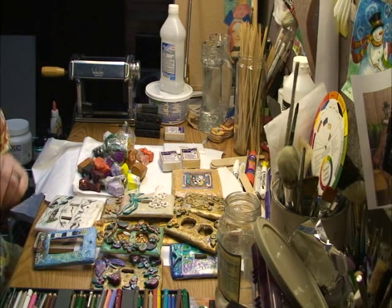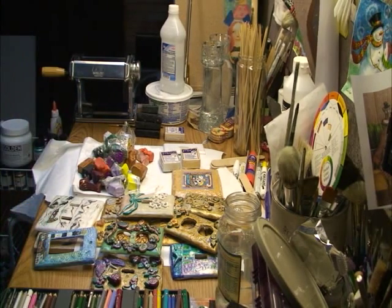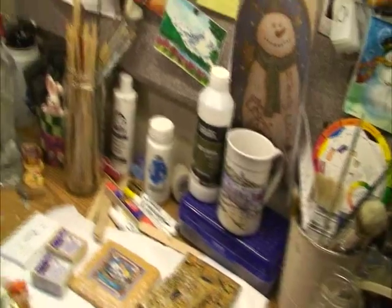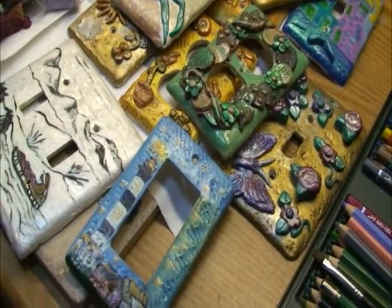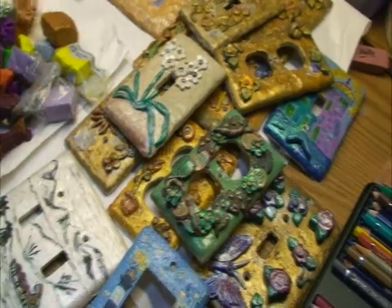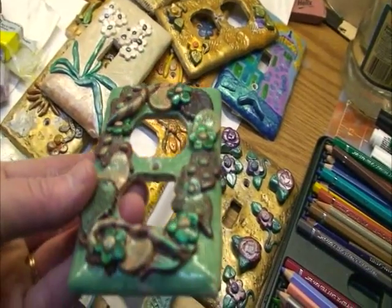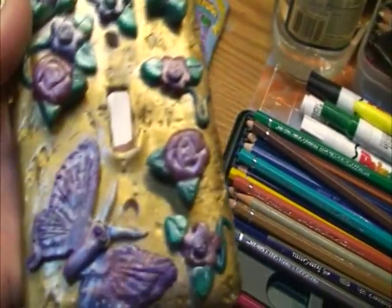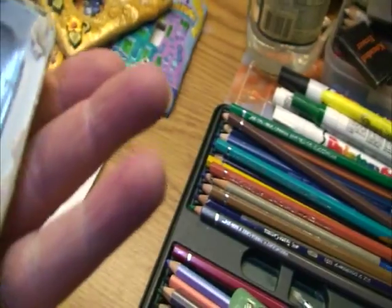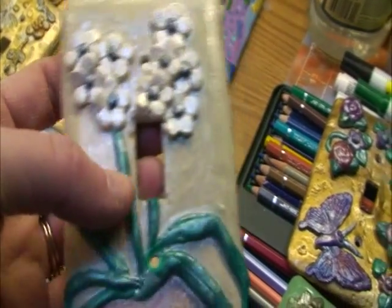What I'm going to show you how to make today is some of these — light switch plates that I made for my old house. We sold the house but I took the plates down before we showed it because I didn't want the new owner to get my light switch plates. You can see here you have an outlet cover with flowers, a butterfly, and things like that on it.